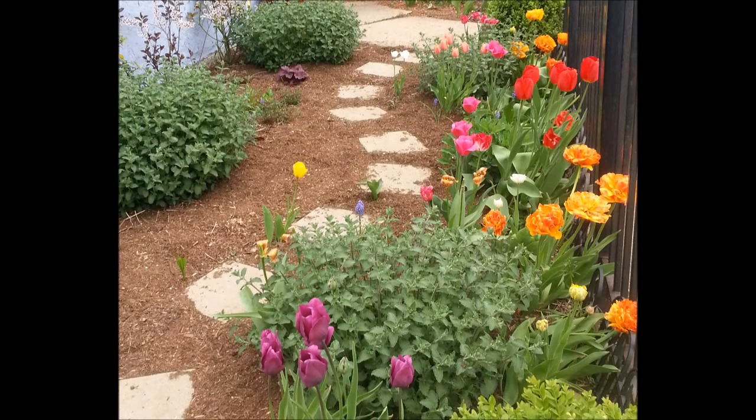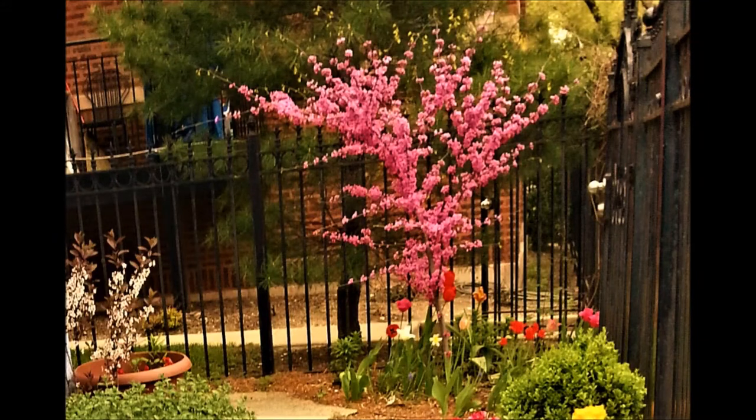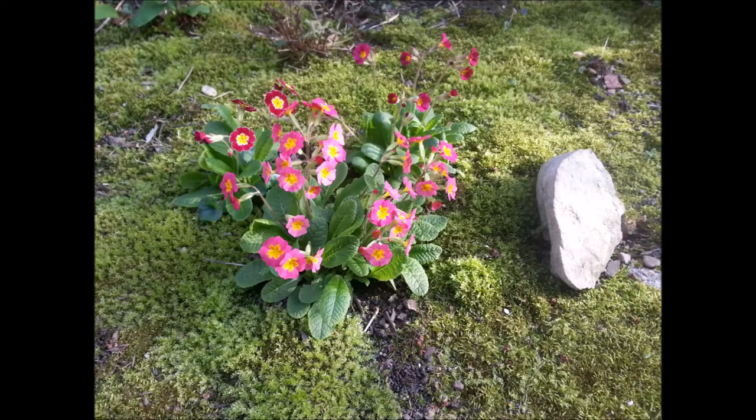I wanted to start by showing you some beautiful pictures from around my house — front yard tulips, the beautiful Appalachian red redbud tree that is blooming, my shade garden where I have this vibrant rhododendron, and some beautiful little primulas that look wonderful right now as well.